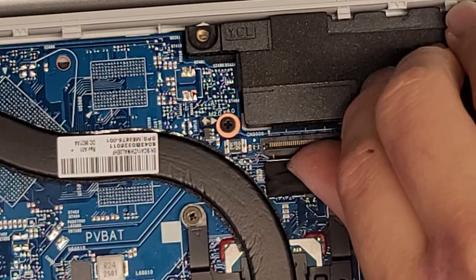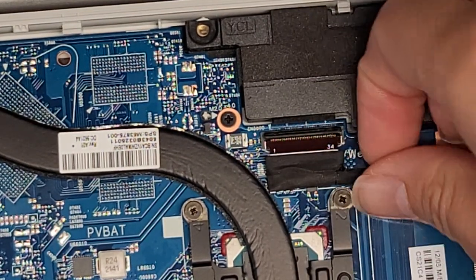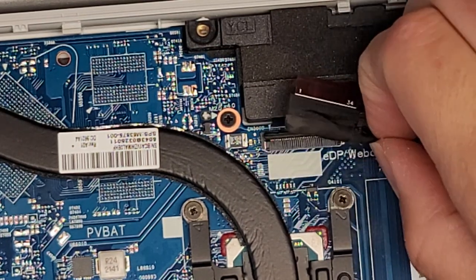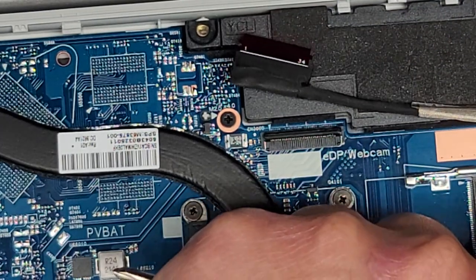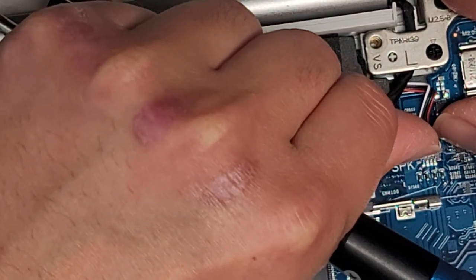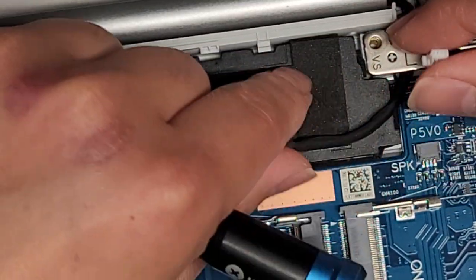Next, the LCD LVDS connector — flip that latch up. This one actually says 'webcam' for some reason — I guess it does both. It also says EDP, which might mean DisplayPort. Anyway, we're going to peel this up. Then there's the speaker connector — use your fingernail, wiggle the connector, and eventually it will pop out.